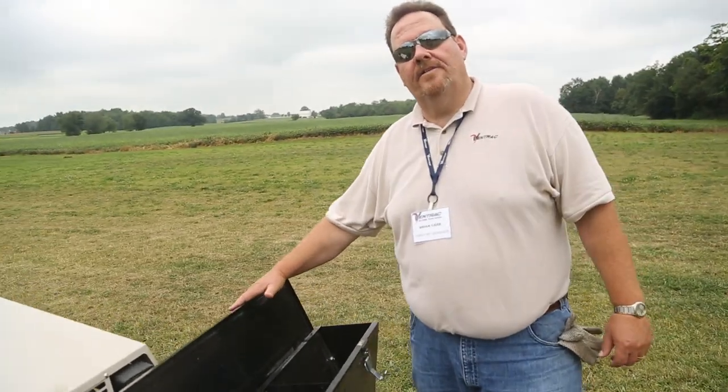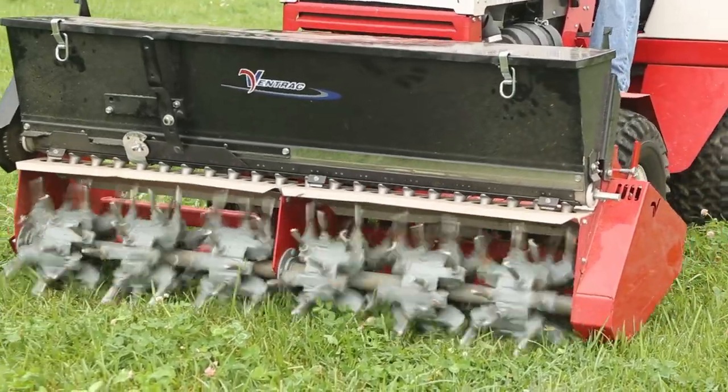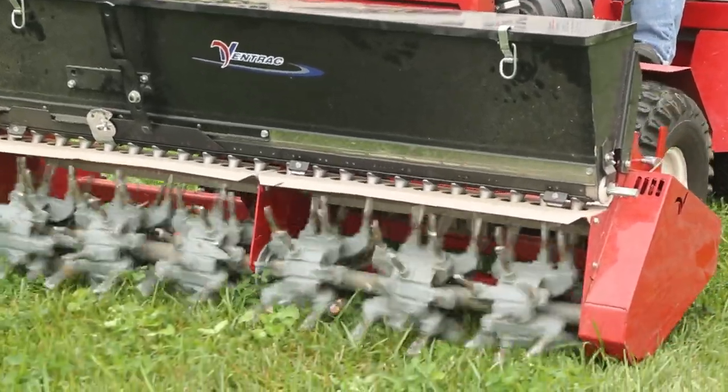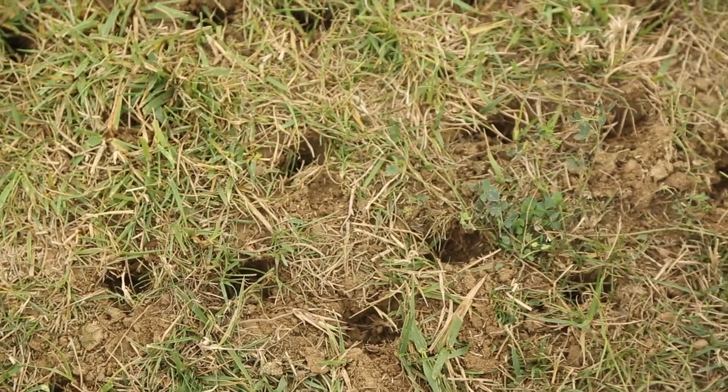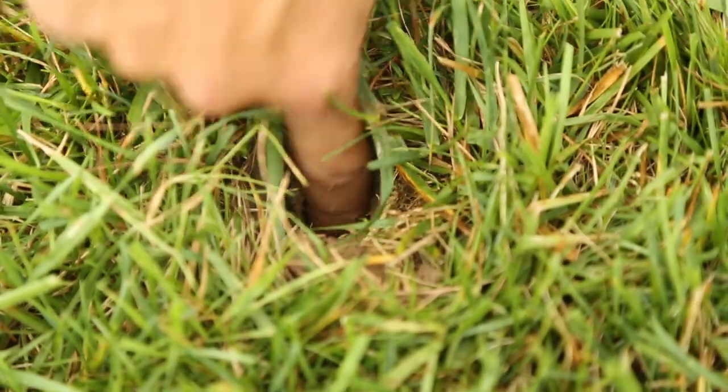This is the Ventrac EA 600 Aerovator, designed to aerate. We have a 60-inch width. The Aerovator will produce eight holes per square foot, up to four inches in depth. The Aerovator is actually PTO driven rather than ground driven.